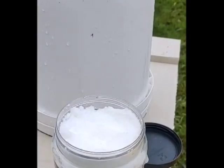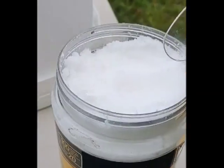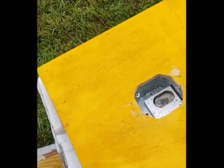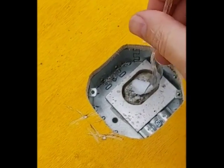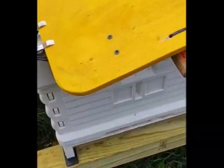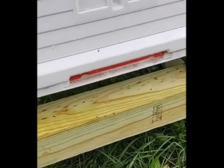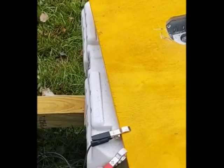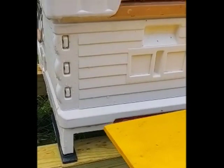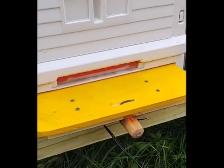This is my oxalic acid and I put it in a container that's easy for me to scoop out of. For a single brooded box, you're supposed to use a quarter teaspoon. I just get what I think is about a quarter teaspoon and then put it down in my pan. Then I slide the bottom out of my bottom tray and the OA tray just goes right in. It sticks out a little bit so I have something to pull it out with when I'm done.